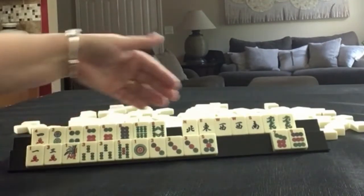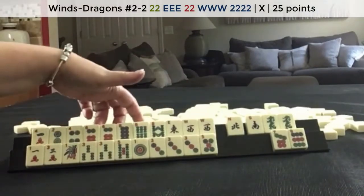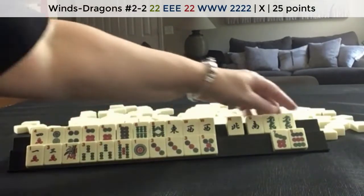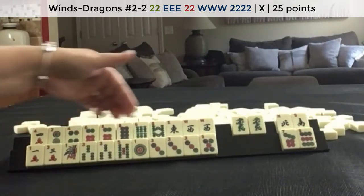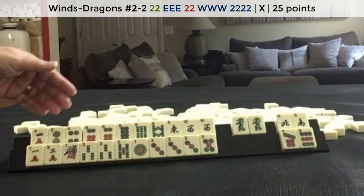One thing I was thinking is what we might be able to do is keep East and West. And if we get sixes, we could switch to East and West with sixes. Hold this for joker bait. So maybe discard these four first. Focus on 2-4-6-8 or East and West with sixes — that would leverage that multiple there.